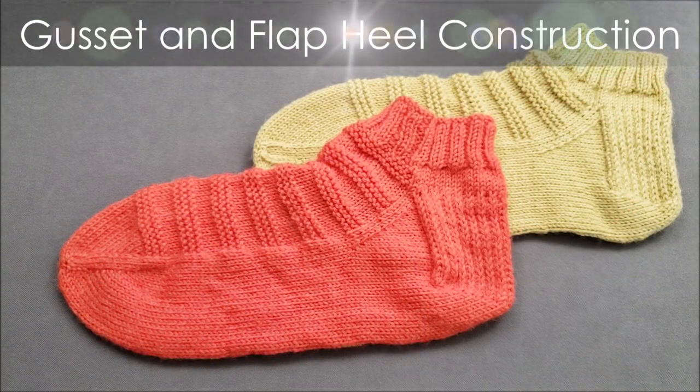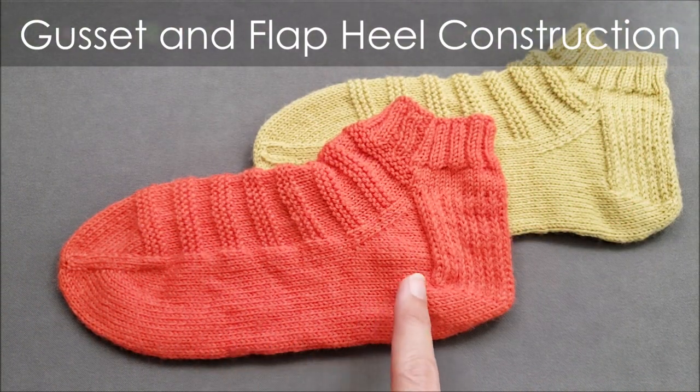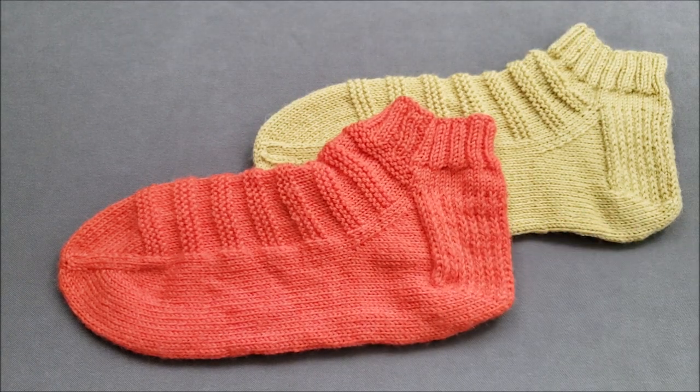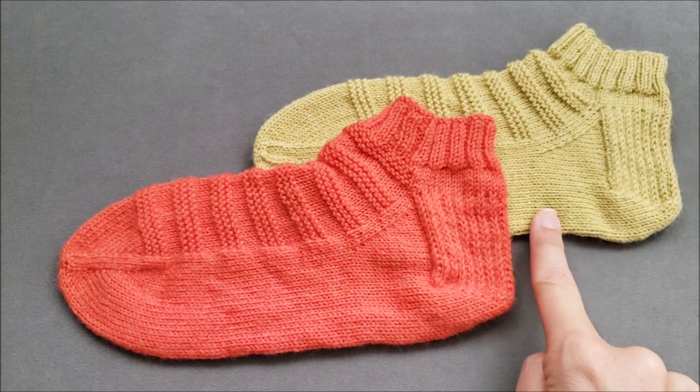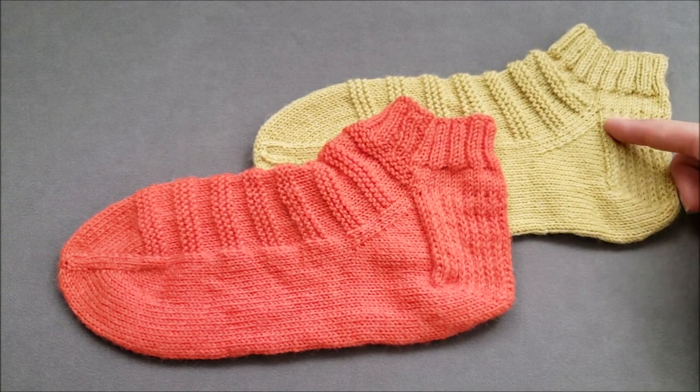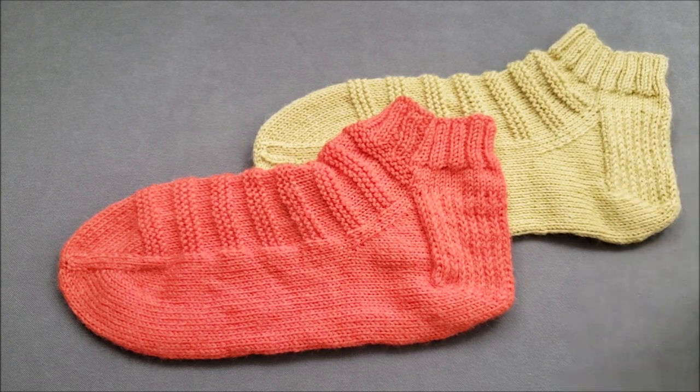The first thing I'd like to address with a toe-up gusset and flap heel is that it looks virtually identical to a top-down flap and gusset heel. However, unlike the top-down version, there are no picked-up stitches along the heel flap, so you can avoid a process that some knitters strongly dislike.